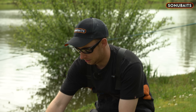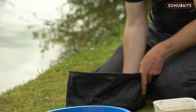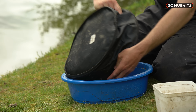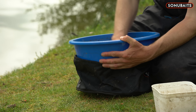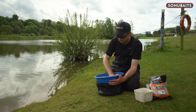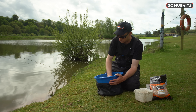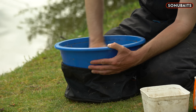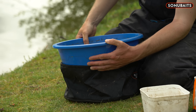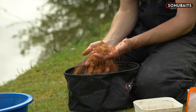So I've left it for about an hour, set some kit up, and come back to it. It's turned into a bit of a cakey mix — it's all lumped together. What I'm going to do now is gather it all together and just push it through a riddle, get rid of all those lumps, and what I should be left with once I push it through is a nice fluffy mix but really heavy, and hopefully all those particles have absorbed all that water.